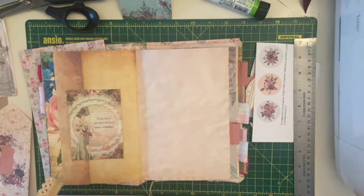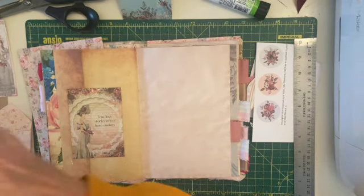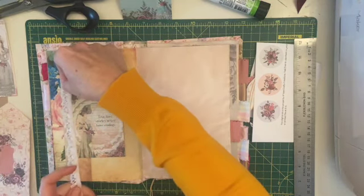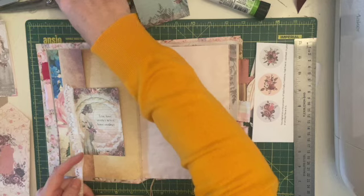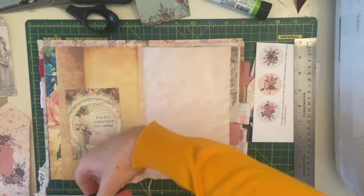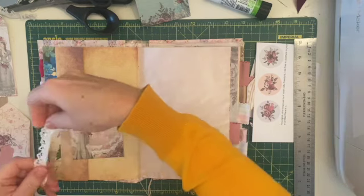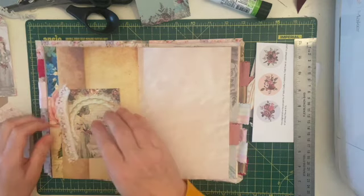I want a little bit of something extra on this page. I'm looking at this lace and thinking something like that might be quite nice — it will also brighten the page up a bit. I think I'll pop that on there. I'm using my art glitter glue for this because I've got it open. I almost forgot to put the pin back in my glue. It's so dull here today I can't really see what I'm doing.